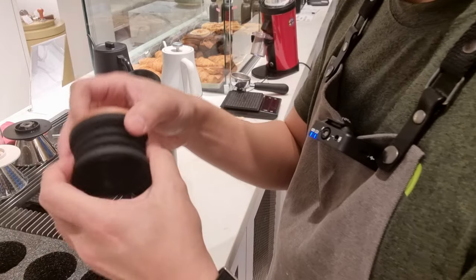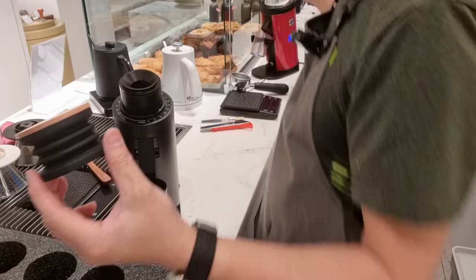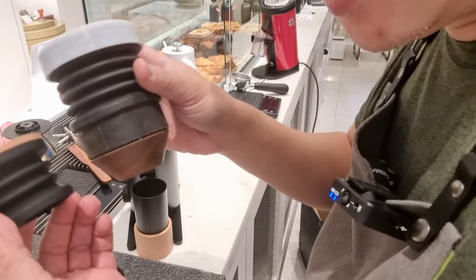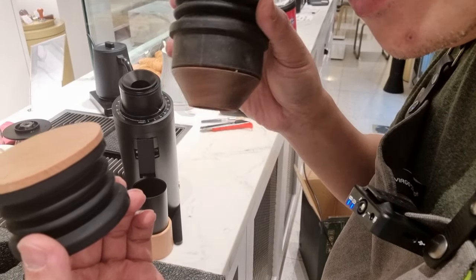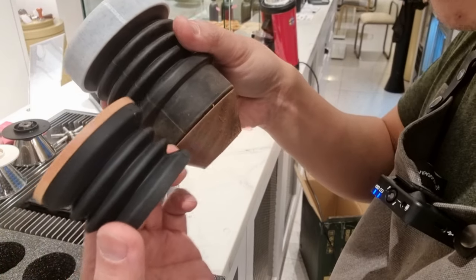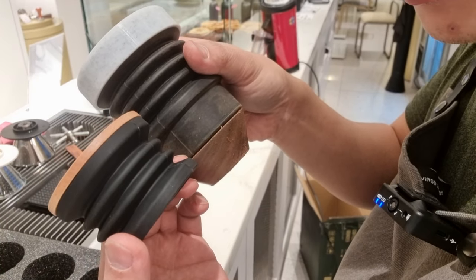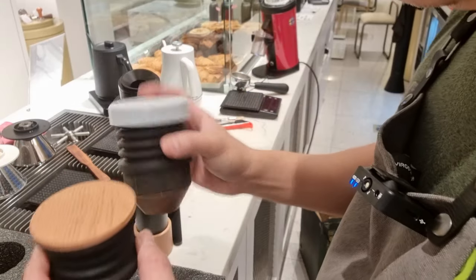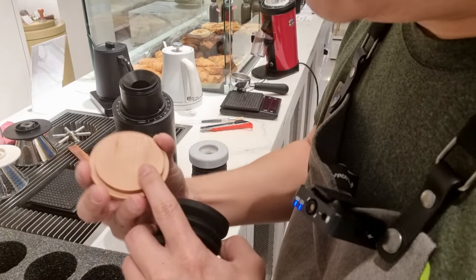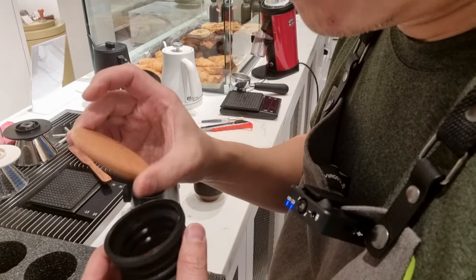Now it comes with a tiny bellow. You can see the difference in size — this is the DF64, this is the DF64B. The size reduction is humongous. The lid is made of some sort of wood material — I'm not too sure what kind of wood — and it fits nicely on top.